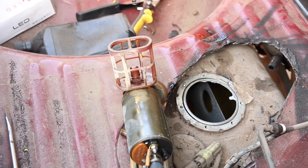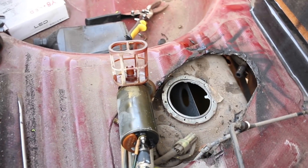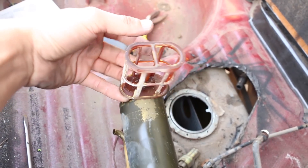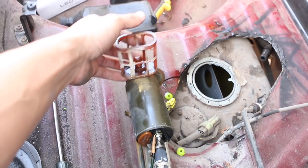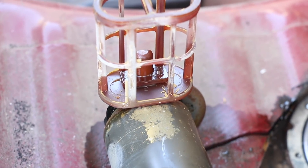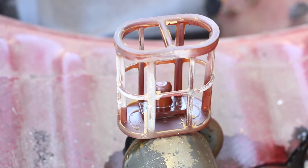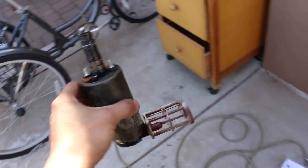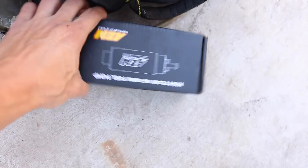So we pulled this out, and come to find out the fuel pump does not even have a filter — how about that? That is pretty funny. It looks like the filter kind of dissolved, which is crazy. Well, that's it — time for the new one, let's get this bad boy on.